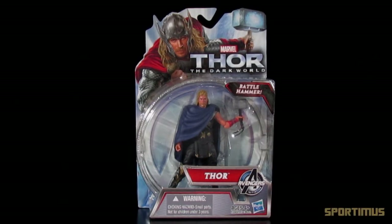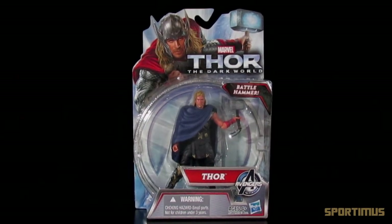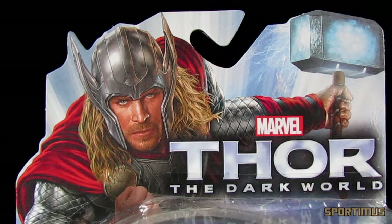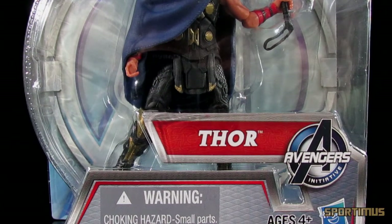Hey everyone, Sportimus here and welcome to a video review of Thor: The Dark World Battle Hammer Thor 3 and 3/4 inch action figure. The front of the card features Thor in his awesome armor along with the new Thor logo for the movie. You also have the Avengers Initiative logo on the bottom, letting you know that the Avengers are still alive and well and there's definitely going to be a future movie.